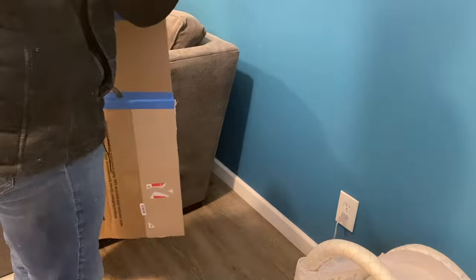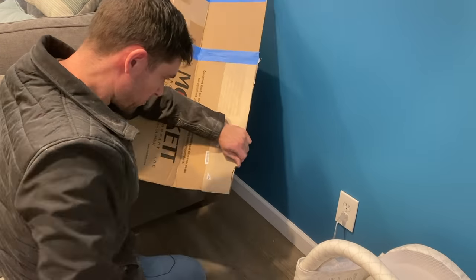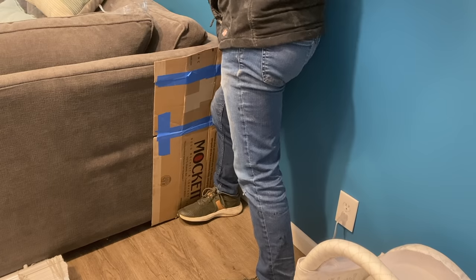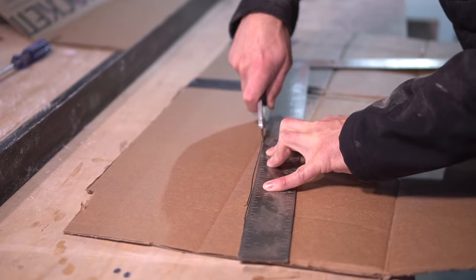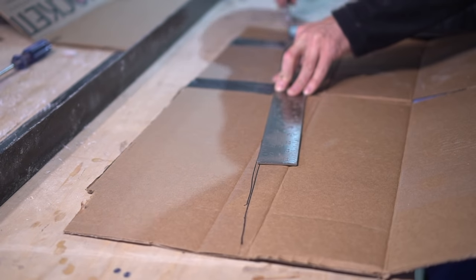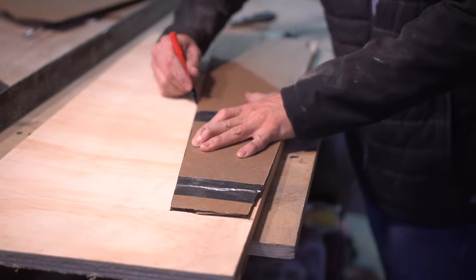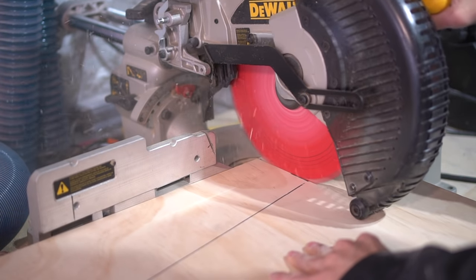As I wait for the glue to dry, I then proceed to figuring out the dimension for my side panel. This side panel is a bit unique because it has a couple unique angles to it, and in order to figure out that exact angle, the easy way is just taking a piece of leftover cardboard, marking a line where the cardboard meets the couch, and then cutting it out with a razor blade. This section isn't necessary, but it does a nice job to encapsulate the entire space, as well as preventing Kona's dog balls from rolling behind the couch. I take my cardboard template and trace it to a piece of plywood where I can now cut it to the exact measurement of the space.